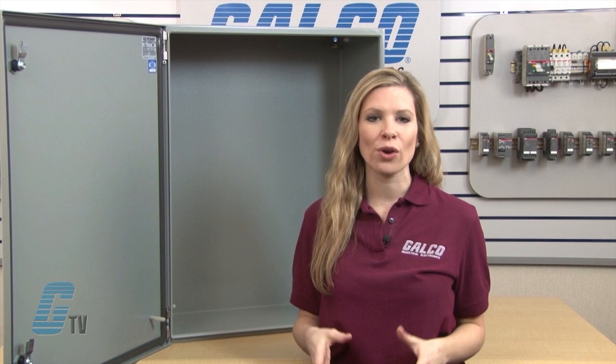The heavy duty construction of the body is made of 14 gauge steel. They have an increased tub opening for better access and the seams are continuously plasma welded.